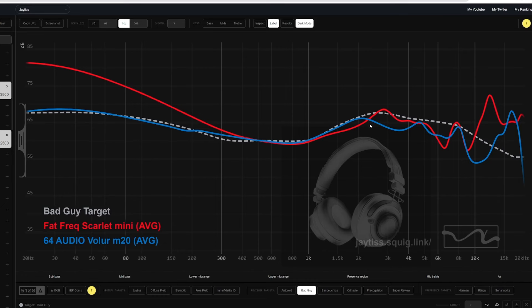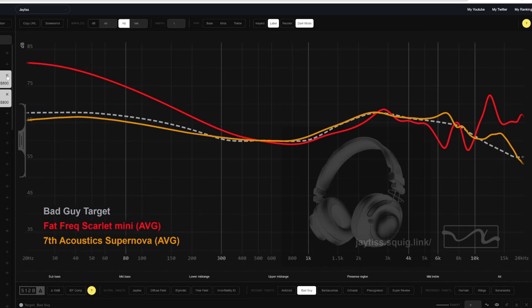Looking at the 3K peak, the Fat Frequency Scarlet Mini has a nice 3K peak, which is one of my problems with the Velour. So the vocals pop a little bit better and it doesn't have the weird sense of space the Velour kind of does. Both do have a nice little dip right around 6K. Comparing to the Supernova — which is a really good IEM — you'll notice the Supernova has a little bit more of a flat, gradual ear gain region, whereas the Scarlet Mini has more of a 3K peak with the 6K dip, which is kind of the new popular tuning you see in a lot of newer IEMs in 2024.